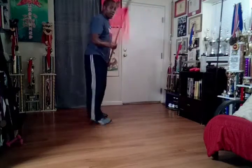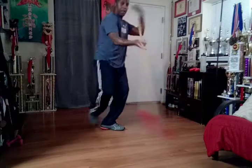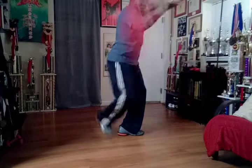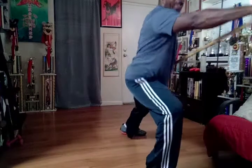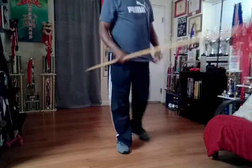We'll walk through that again. From this position: block, parry, thrust. Block, parry, thrust. Block, parry, thrust. Block, jab, flour, thrust. One more time.